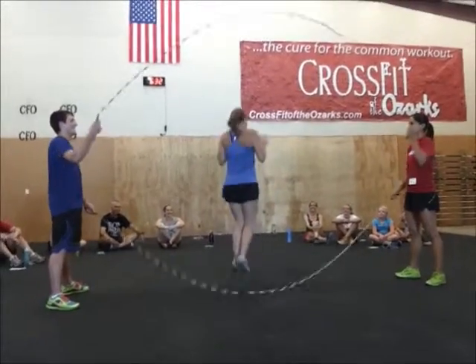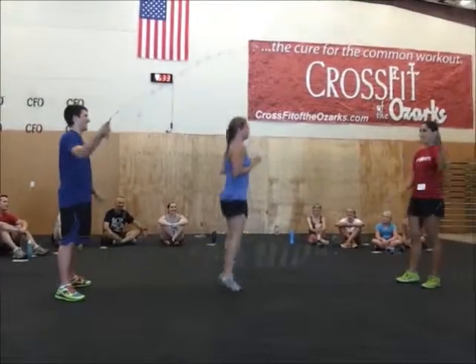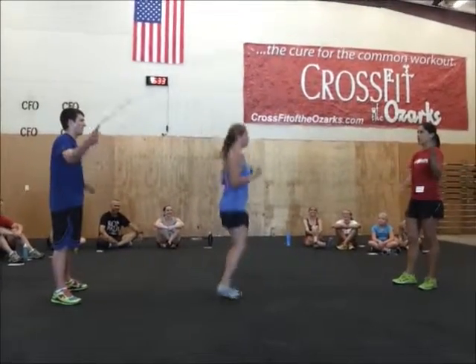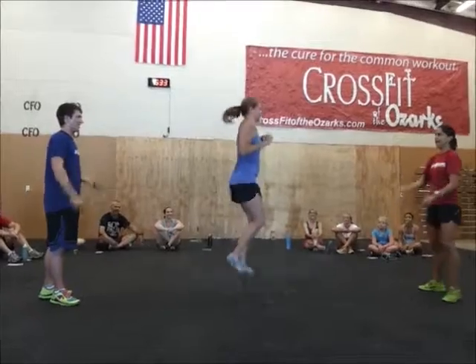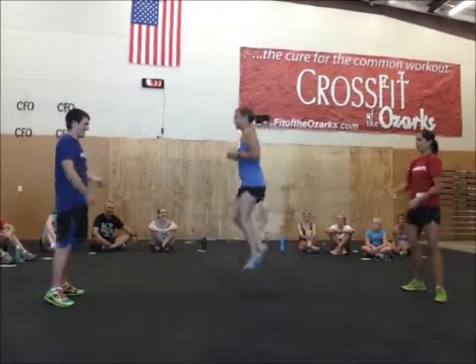If Ellie just jumps a hair higher, she doesn't even know this machine. Double unders. Ready, set, go. Oh my gosh. Jump in a circle — and you get double unders. Oh my gosh.